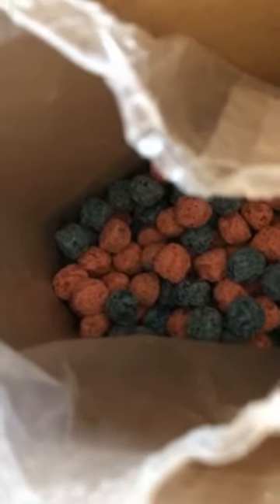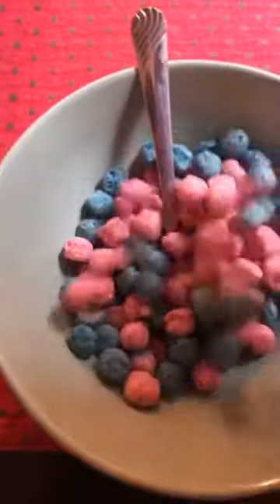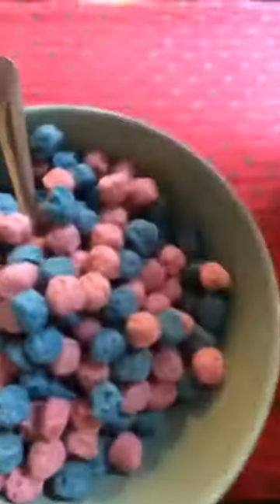Oh no, look — these are definitely not Crunch Berries, no sir. These are Cotton Candy Crunches. They're not Crunch Berries, let's be clear.